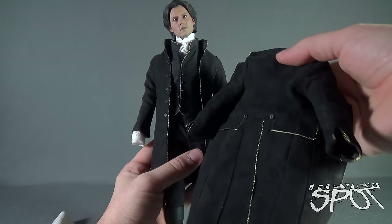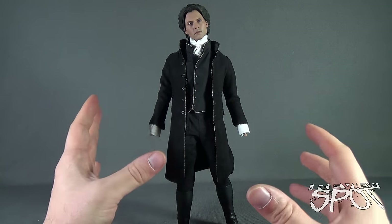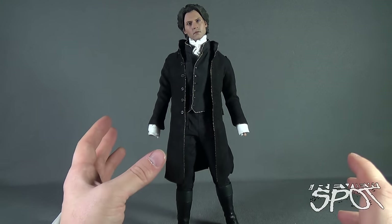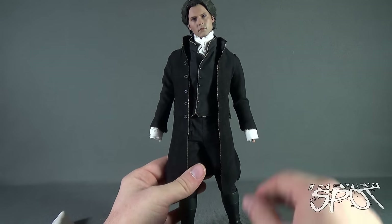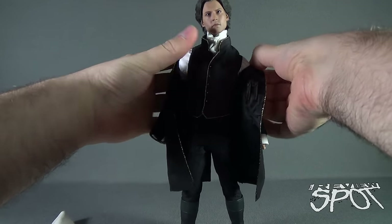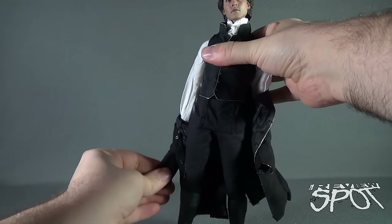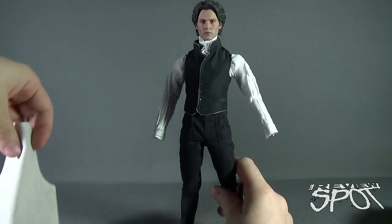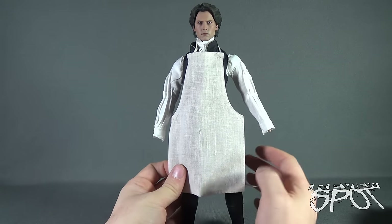Displaying Ichabod with his regular coat rather than the bigger overcoat makes him look a little lankier, which I think fits the character better — and may be how I ultimately display him. For the autopsy look, take the second jacket off the same way, then drape the apron over his head and tie it up from behind.